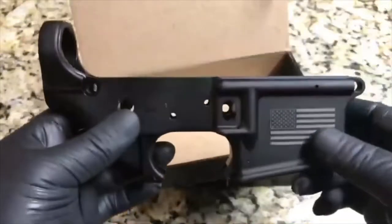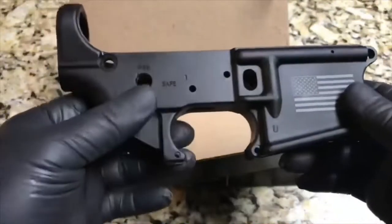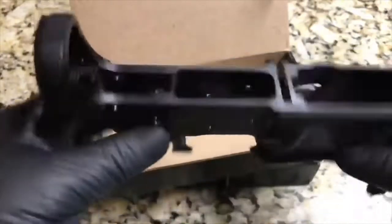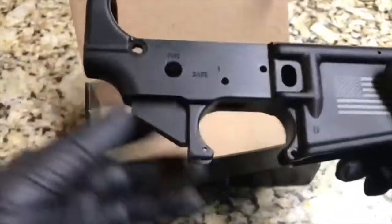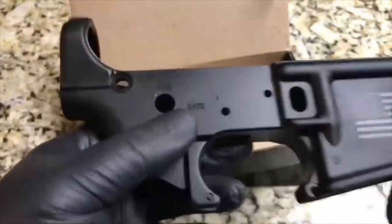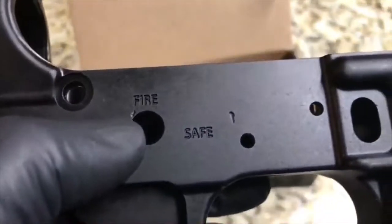Stag Arms — this is their blemished stripped lower, which means it has some minor imperfections. Nothing major, nothing to do with the threads, no cracks — nothing like that. It's just cosmetic imperfections. As you can see, it's got a nick there and a nick there.